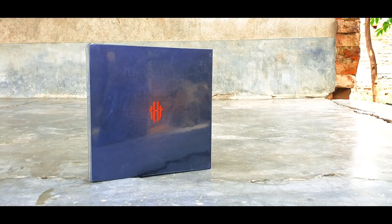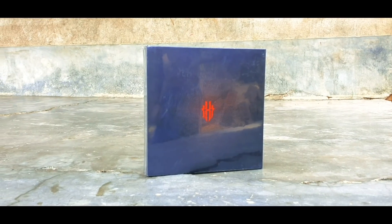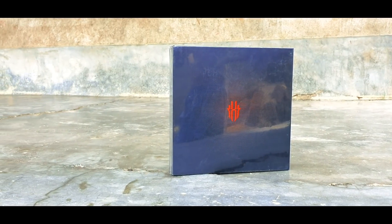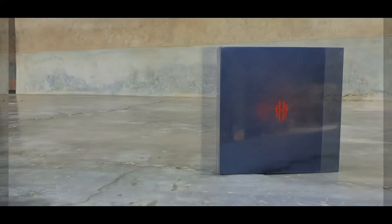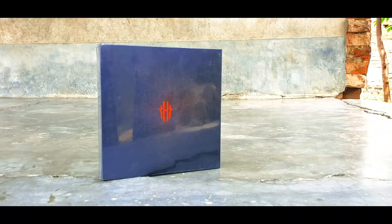Hey, what's up guys, welcome to my channel. I am back with a new video. Chinese smartphone major Nubia has launched its new flagship-grade gaming-centric smartphone called the Nubia Red Magic 3. So let's go ahead and do the unboxing before I do the full review and talk about some specs and things like that.